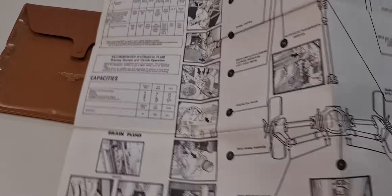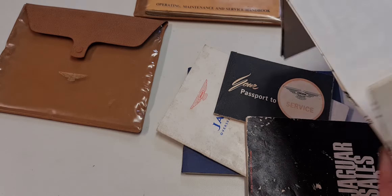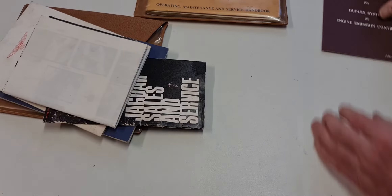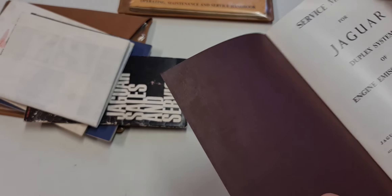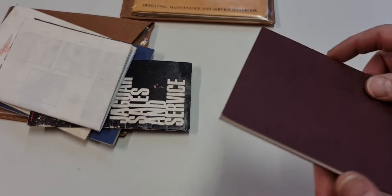You also have the Jaguar sales and service list for the United States and Canada. This is the dealer's list and it is printed in March 68, which confirms this is an April 68 set. Then you have the overseas dealers list, which is the April 68 edition — this covers all the rest of the world.